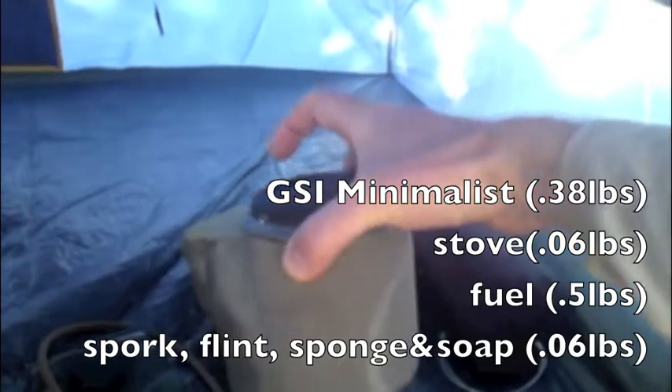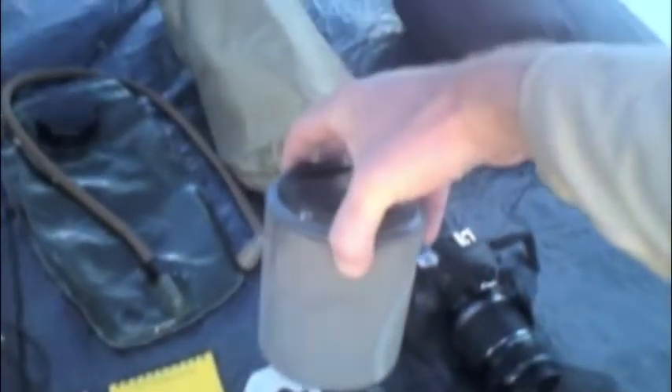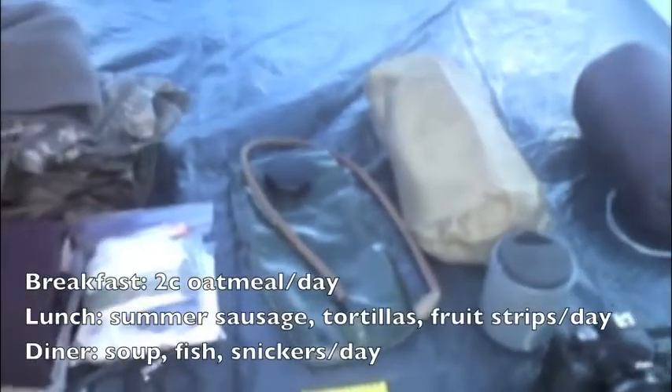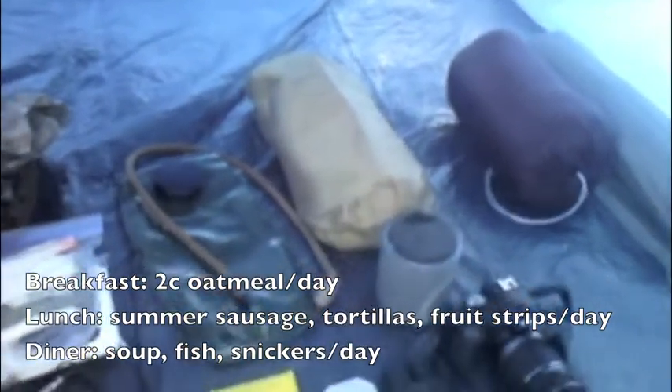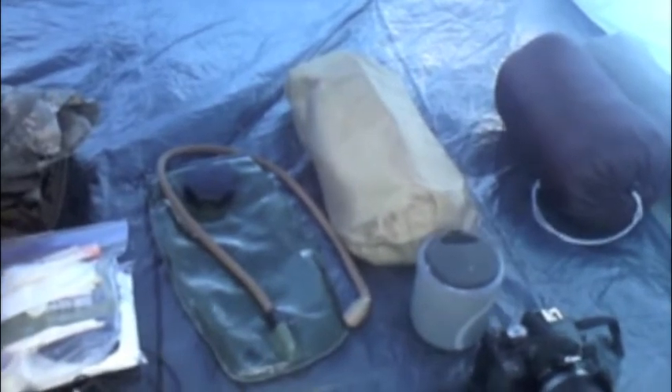I'll give a review of this later, but I got it all under a pound — it has my stove, mess kit, and fuel. There's the food. Seeing as I'm packing for three, I usually bring about 10 pounds of food for about a three-night stay. Water and there's my snivel gear and clothes.